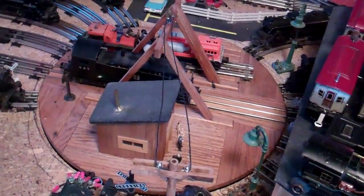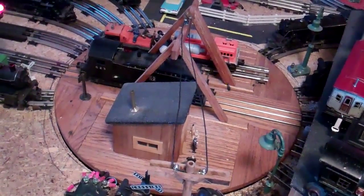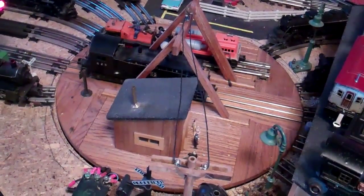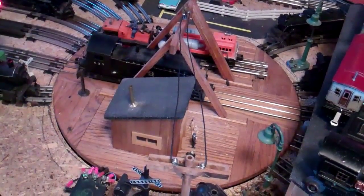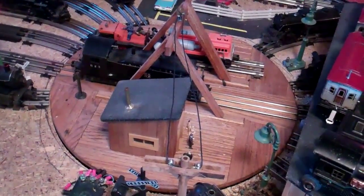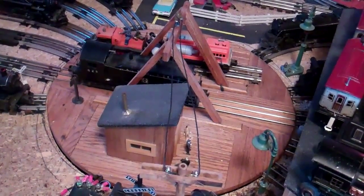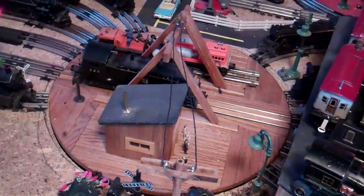I had a piece of test equipment at work that was a worm drive mechanism controlled by stepper motors. I stripped all that stuff off, got a reversible AC motor, and hooked it up to the worm drive. So what I have now is a turntable I can run in either direction — it turns at a pretty nice pace.